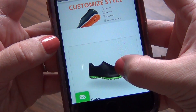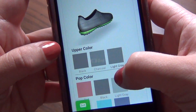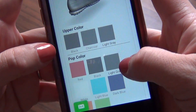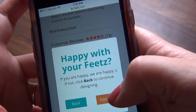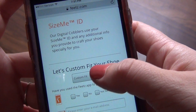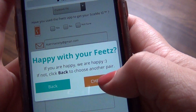After that you can choose which style of shoe you want. You can select the upper color, the pop color, and the detail color as well. They have several different styles of shoes as well as several different color options for each one. When you confirm the style and color configuration you want, you can order in a standard size or with your custom fit that you've already generated.